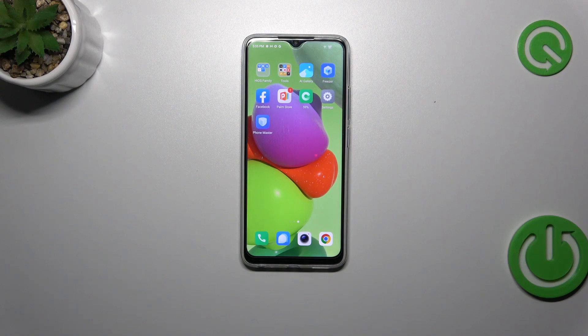Hi everyone, in front of me I've got the TechnoSport Go and let me share with you how to add the fingerprint to this device.